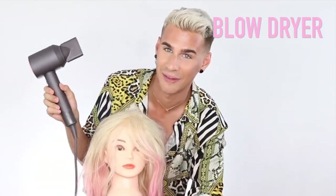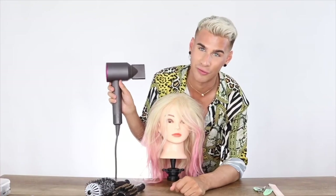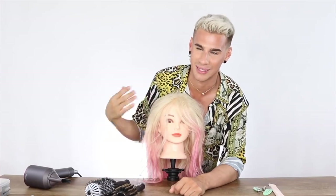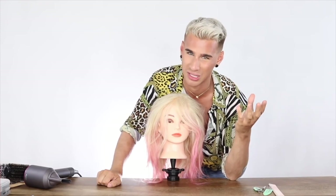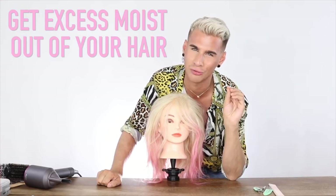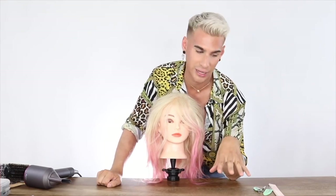Of course we're going to need a blow dryer. I'm going to use the Dyson — it is expensive but it works amazingly, never breaks, and is very lightweight. I definitely recommend that if you're doing this at home and you wash your hair, keep it wrapped in the towel for at least 10 to 20 minutes, or as long as you possibly can, to get that excess moisture out before you blow dry. That's going to really cut down on the time it takes.